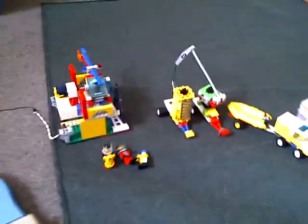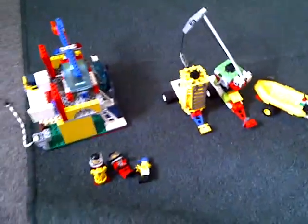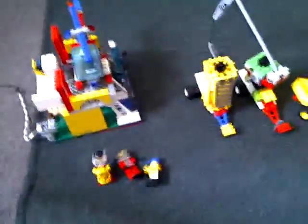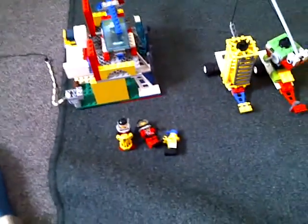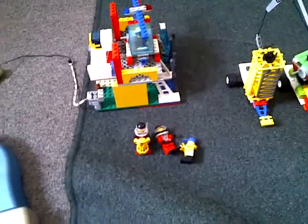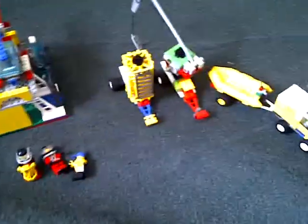Hey guys, it's ChuggyNu95 here to give you a kind of custom neat looking idea that I made. This is a custom sea diving set that I came up with — I thought of this myself. I used a lot of pieces so it looks rainbow-fied. It's got a lot of neat things in here. Let's start off with the minifigs.